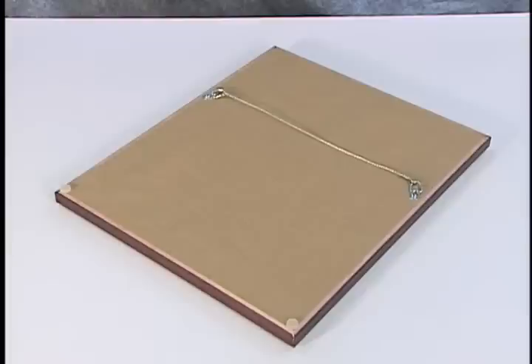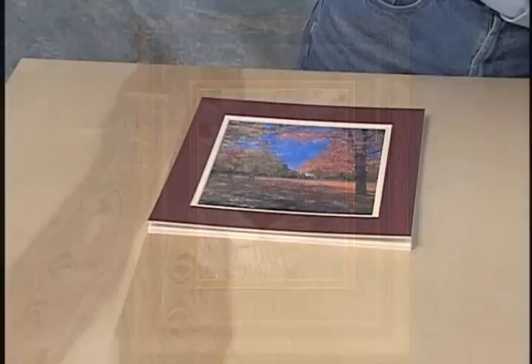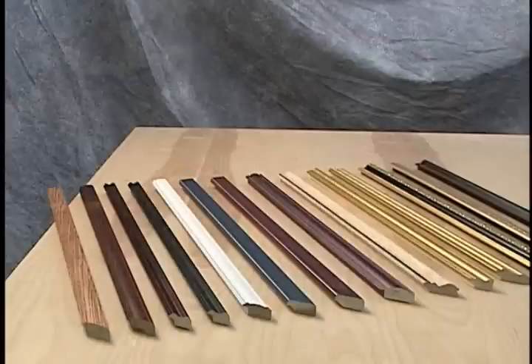That's a professionally framed piece of art. Now let's take a look at some techniques used by professional framers on how to properly mount and glaze your framed artwork. The term glazing refers to protecting your artwork with glass. We'll also show you some tips on how to tell the difference between various types of mat boards and moldings.